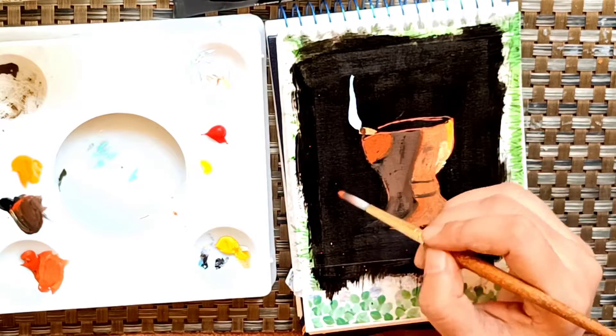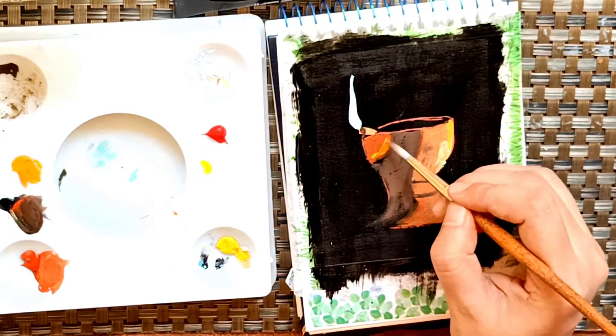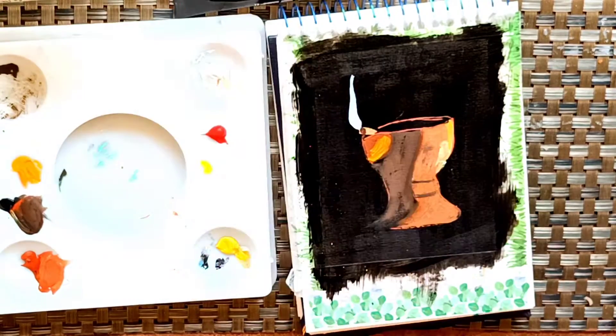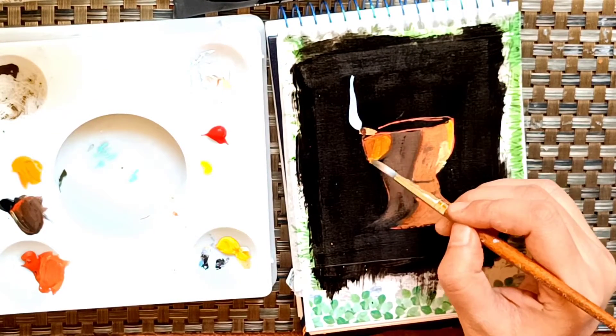I'll also try to create one video on the difference between gouache and acrylics — I'll create a video on this, so maybe the next video.